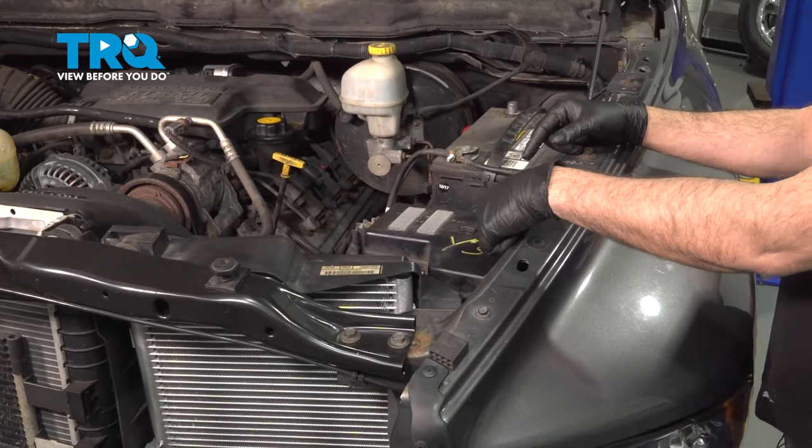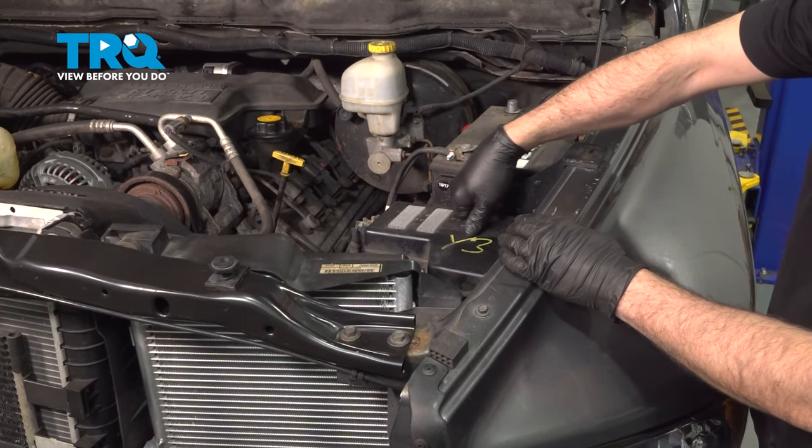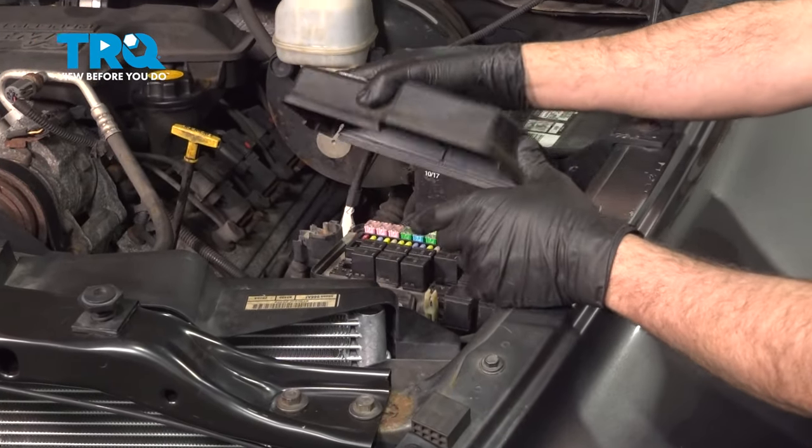Go ahead and open up the hood. Locate the PDC, or power distribution center — it's basically a fuse box. Unscrew the center retainer and pull off the cover.